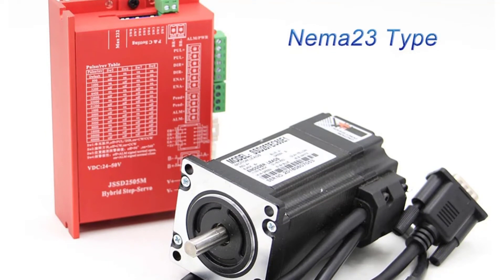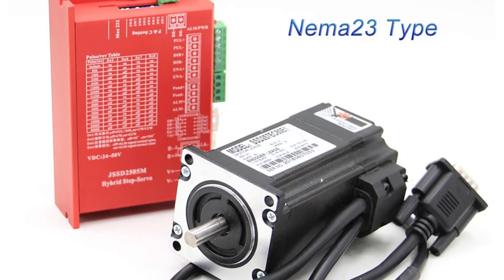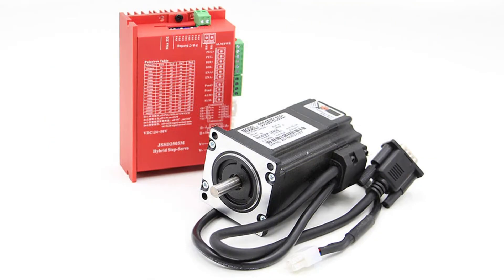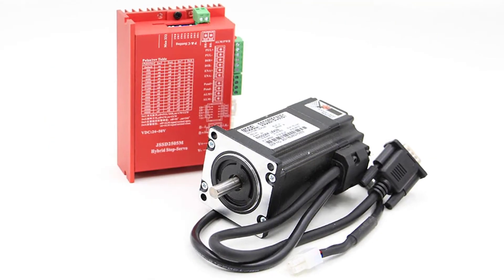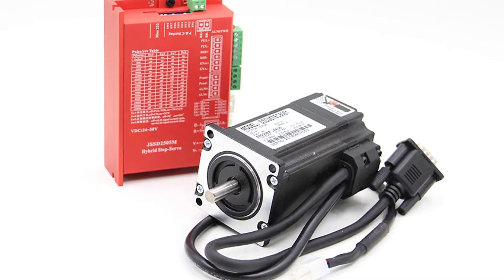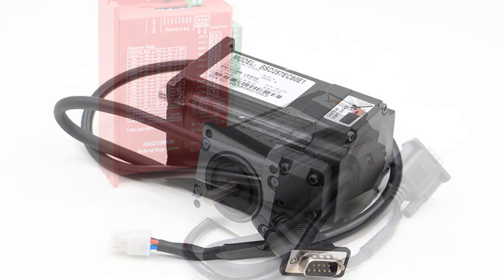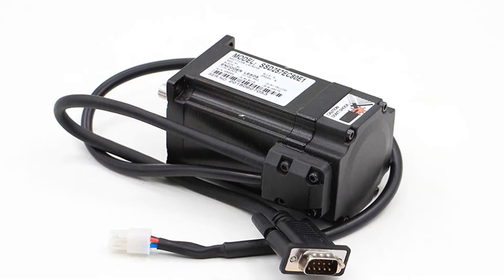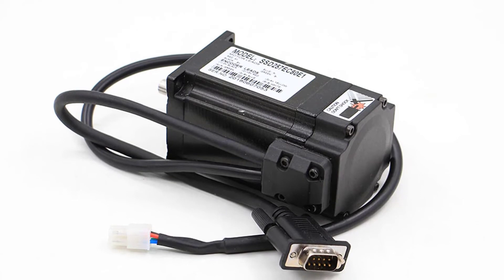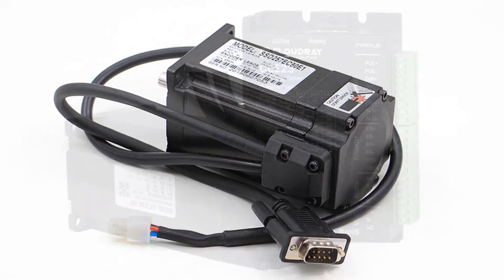This stepper motor has a high-torque NEMA 23 motor with a 4.5Nm holding torque, ensuring minimal slip with this motor. This is very low in comparison to other high-torque stepper motors out there. However, the holding torque is only obtained when the motor is stalled, so it is recommended that you have a load with your stepper motor.